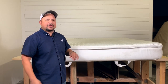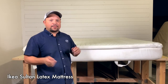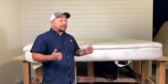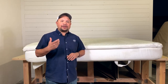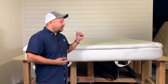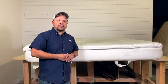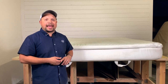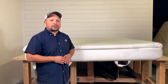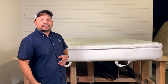Today we are going to pick apart the IKEA Sultan latex mattress. We do latex mattresses because we see a lot of companies calling themselves latex mattresses and we find out there's very little latex in them. The Sultan is a good option if you want a latex mattress on a budget — it's inexpensive considering it has latex. They don't hold up as long as a typical latex mattress, but for the money it's not a bad bed. Let's pick it apart and see what's inside.